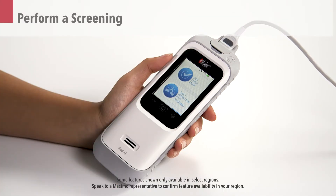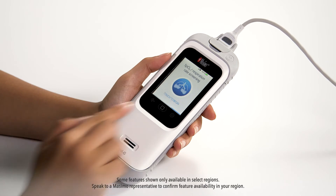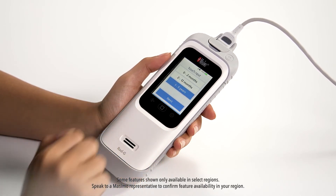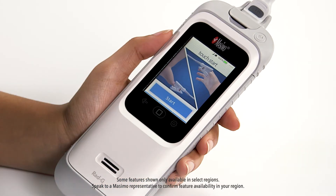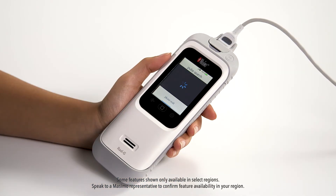To perform an SpO2 and respiration rate screening, select SpO2 respiration rate screening from the mode selection screen. Select the age of the patient from the list provided on the screen by touching the appropriate age category: 0 to 2 months, 2 to 12 months, or 1 to 5 years. Then press the next icon. Once the sensor has been properly applied, touch start to begin the screening. RadG will begin searching for a pulse and the display will change to a measuring screen with animation and a song to help distract the child.